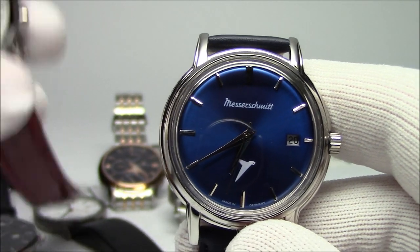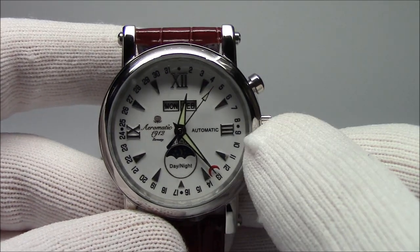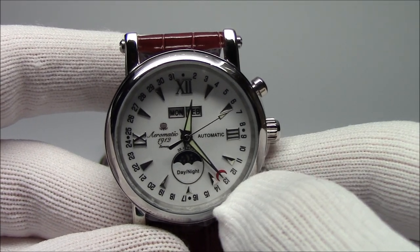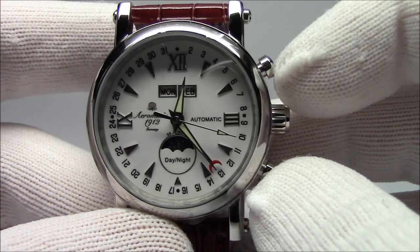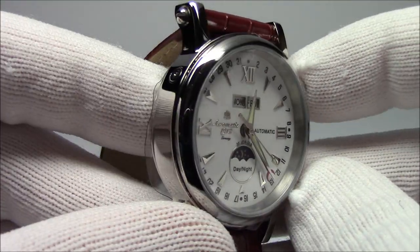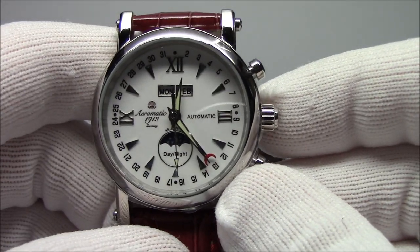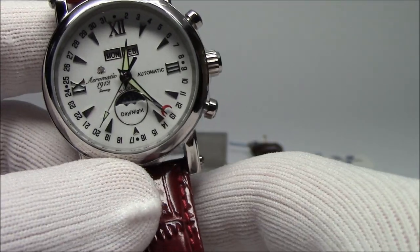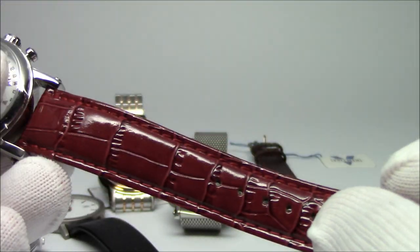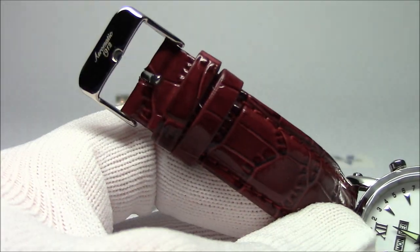The next one I'm going to show you is from a brand called Aromatic, and this is something a little bit different. This is a triple date complication — a triple calendar. I've got the date around the outside of the dial and I have two little windows for the day of the week and the month of the year. The month of the year is actuated through these flippers on the right side, the buttons, and there's also a hidden button for quick change of the day of the week. There's also a day/night indicator down at the bottom. This Aromatic comes in around 38 millimeters and it's around 170 dollars. It comes on a burgundy strap, also available on a black dial with a brownish strap. It's an automatic with a see-through case back.